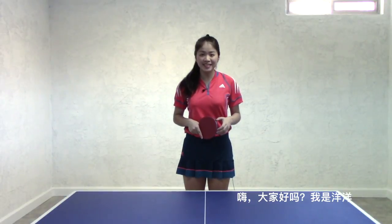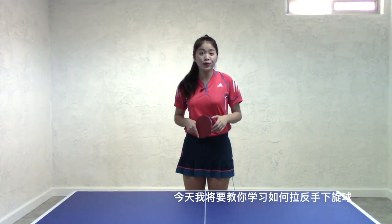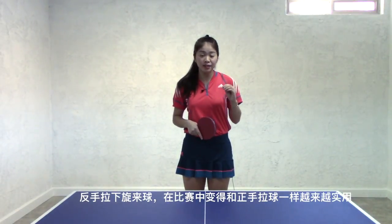Hi guys, what's up? This is Yangyang. Today I'm going to teach you how to play backhand loop — backhand loop against underspin.